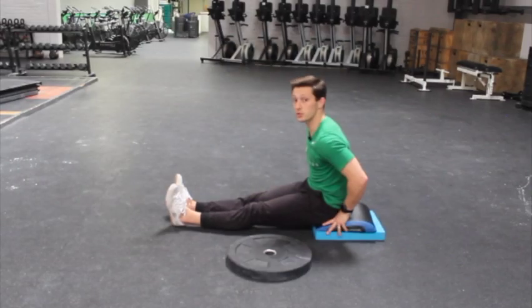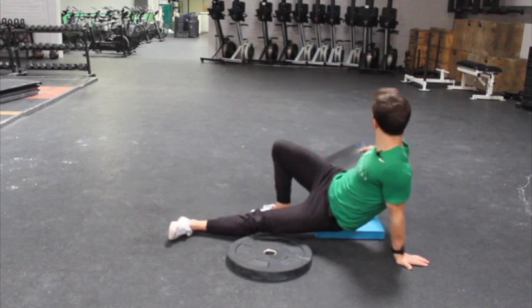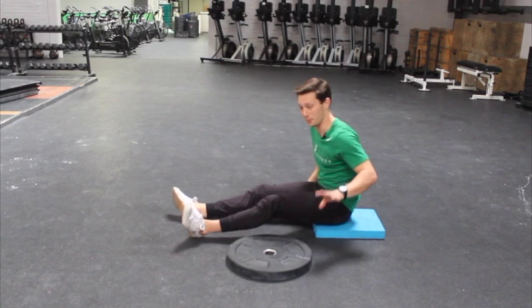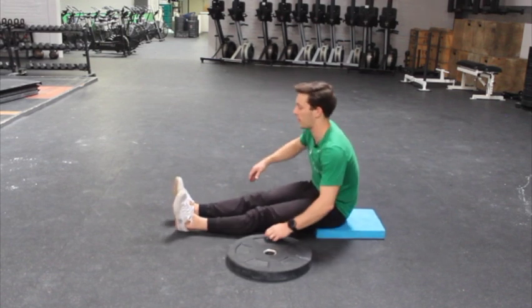Here is the weighted pike stretch. You're going to get yourself set up. I don't like this top cushion — it's not sticky enough. Anyway, you're going to get yourself set up on a block like this.